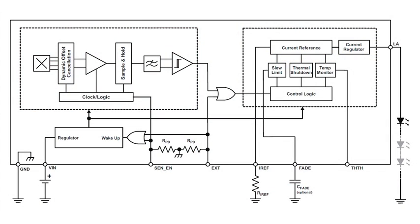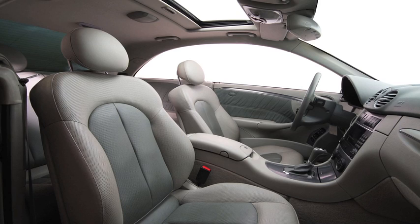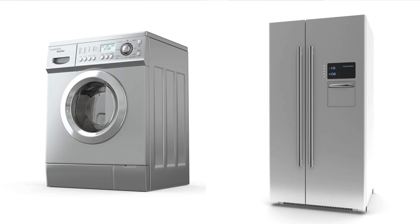There are so many applications where the A1569 can cut cost, simplify design, and increase system reliability. For example, automotive interior lighting for the glove box, vanity mirror, the console, hood and trunk, even motorcycle helmet lockers, as well as white goods and furniture.